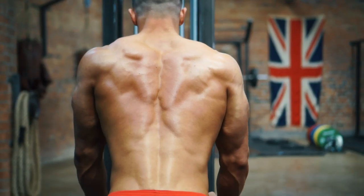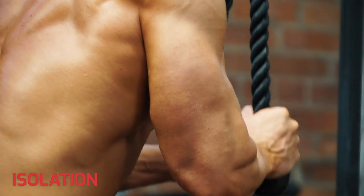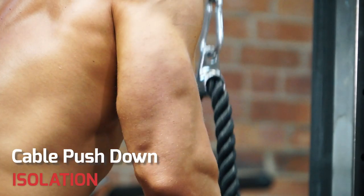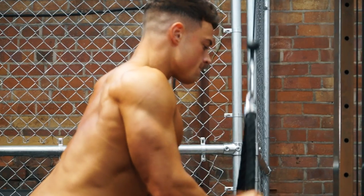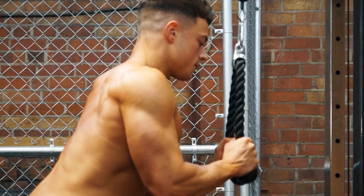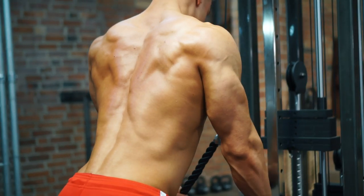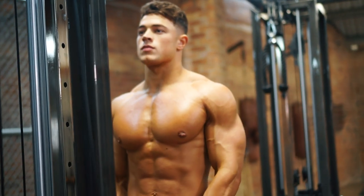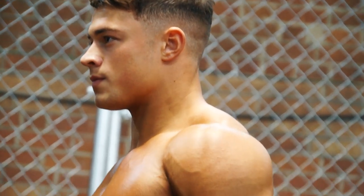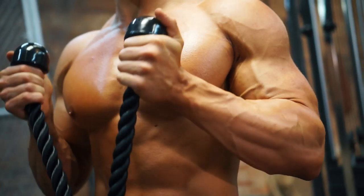One body part where isolation is key is arms. For triceps, a cable pushdown is a great example of an isolation exercise — bending only at the elbow, you're working just one muscle: the tricep. And for biceps, cable curls is a great isolation exercise, really focusing maximum effort on a single muscle.